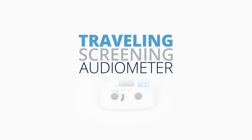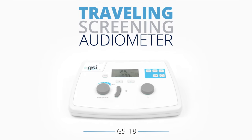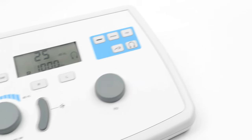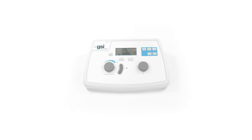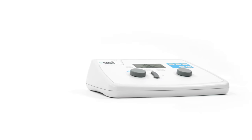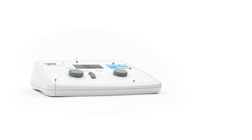With its unsurpassed durability, the GSI-18 Pure Tone Audiometer is designed to be the one solution for every hearing screening situation. From education institutions and industrial settings to physicians offices and managed care facilities,